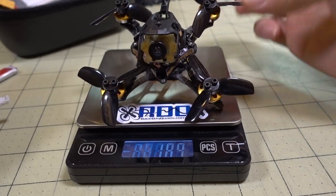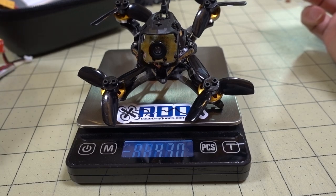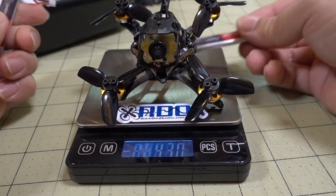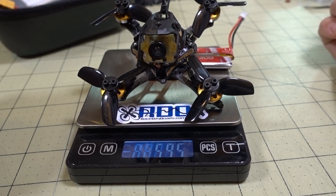The Wasp 85X weighs 43 grams without batteries, and 59.5 grams with the 2x1S LiPos.